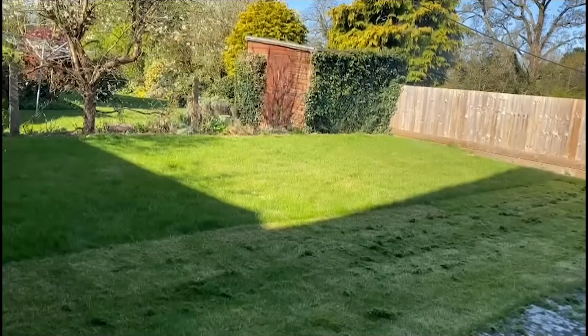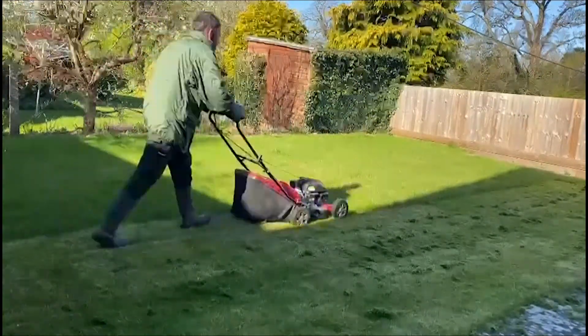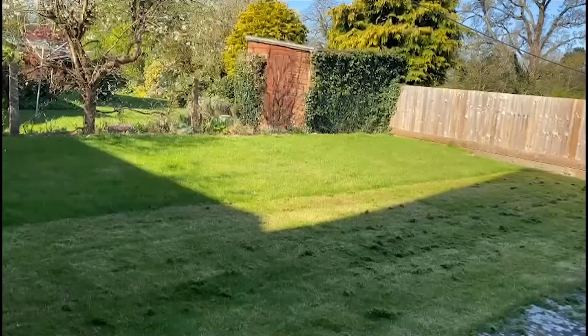While letting the growth of the grass be the primary guide to how often you mow your lawn, the key is not to remove more than a third of the grass blade in any one mowing.